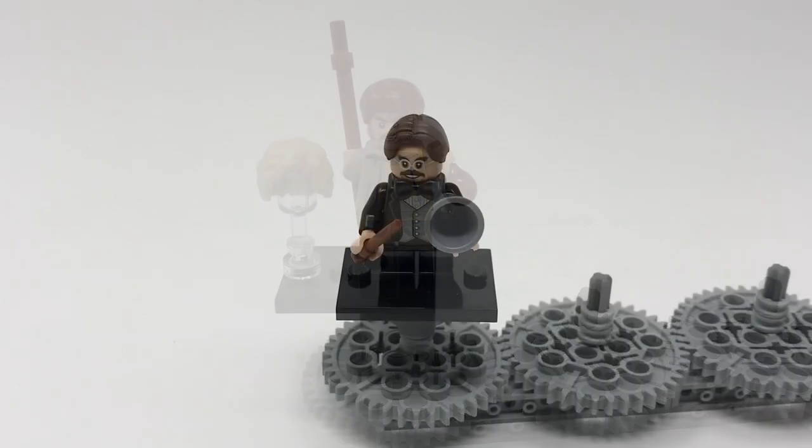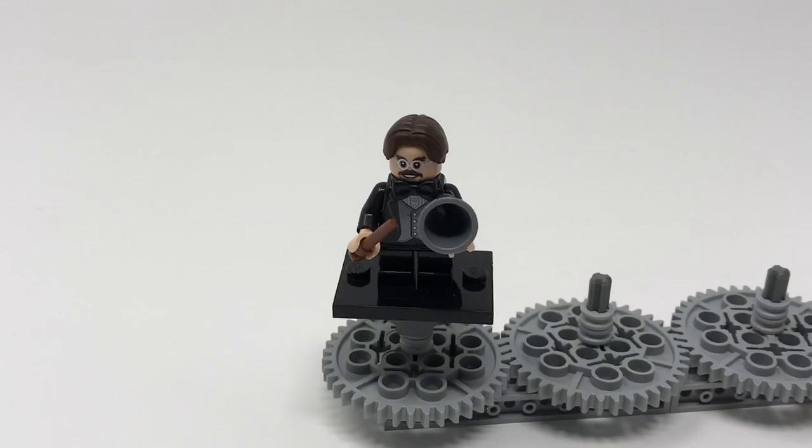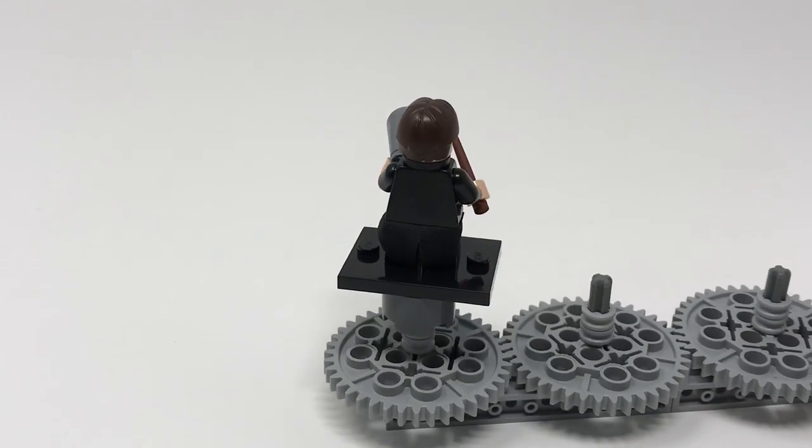This is Professor Flitwick, the professor that teaches Charms at Hogwarts. He is represented using short legs which do not feature any printing. His torso features his usual little suit. He's got a megaphone-type piece, a brown wand, and a little bow tie piece. He has got a new hairpiece and his face is a pretty good representation. If you spin him around you can see his coattails, achieved using a cloth item. He does not have any back printing — a little bit of back printing would be nice — but overall an excellent figure.